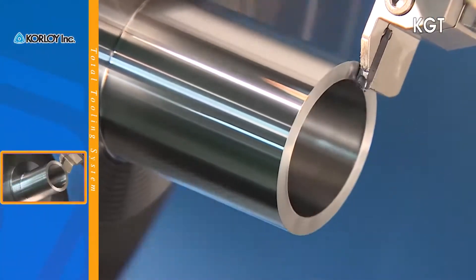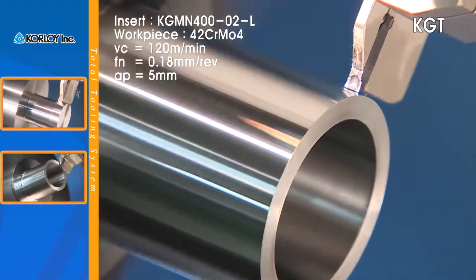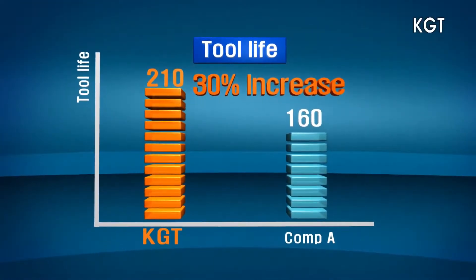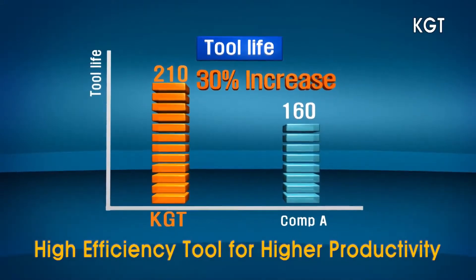The KGT Series provides improved processing speed, high precision and excellent surface finishes to help ensure longer tool life. Applying the KGT optimal multi-purpose chip breaker can reduce the number of tool pads and help you achieve higher productivity and cost efficiency.